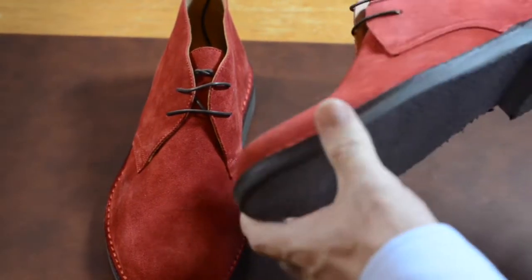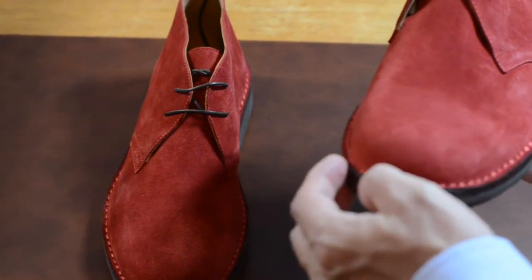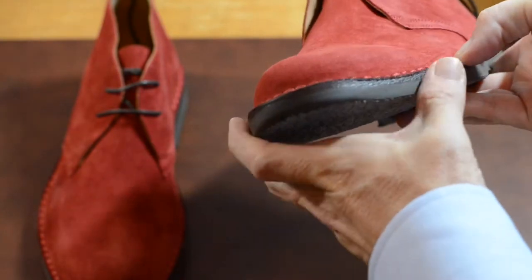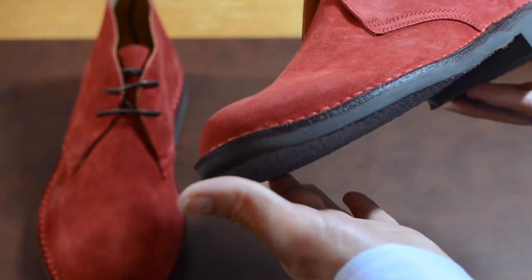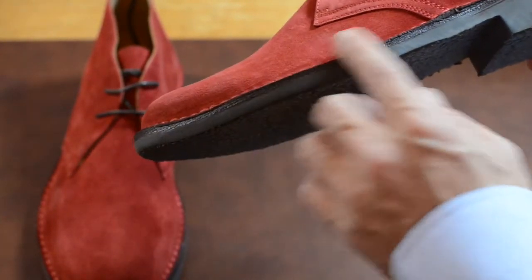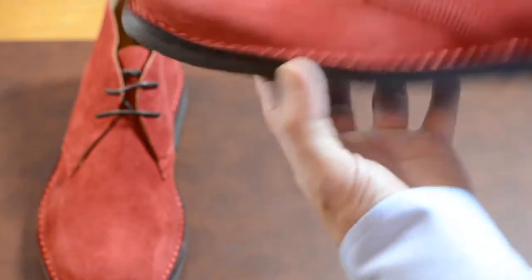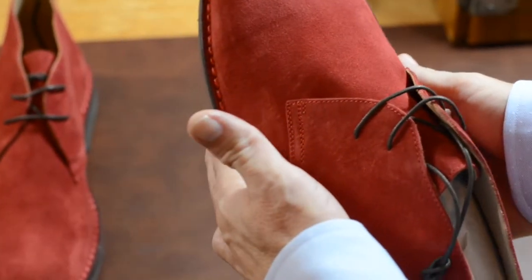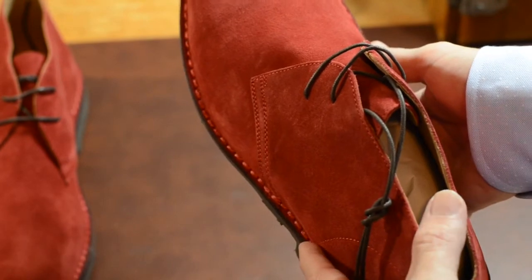It's a very nice suede with a crepe sole. I'll admit I don't know about the construction — when you see stitching on here, a lot of times you assume it's Goodyear welted or Blake stitched. I don't think this is glued on; it might be Blake stitched. These are made in Italy, and Blake stitching is very popular in Italy. It gives you a slimmer profile, and these pretty much fit that — you can see it's a slim profile. They look very elegant and sleek for chukka boots. I did size up a half size because the website said they run a bit narrow.